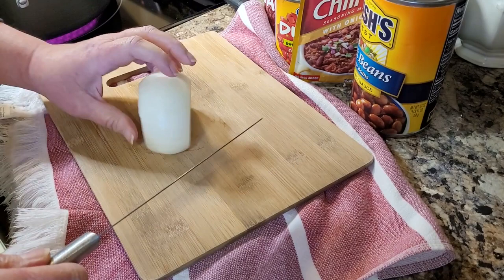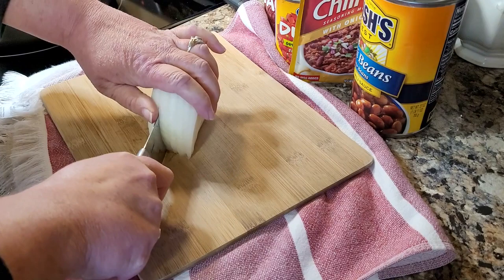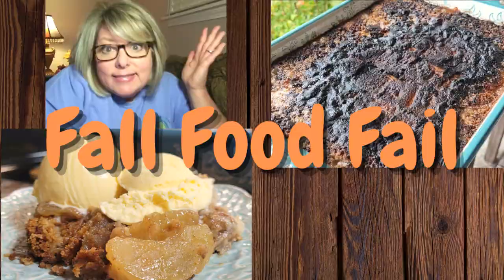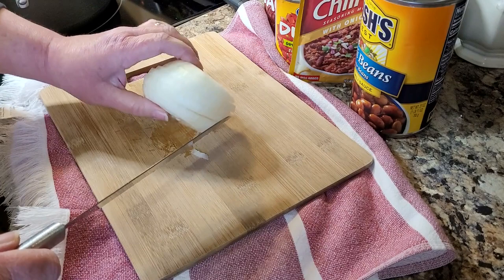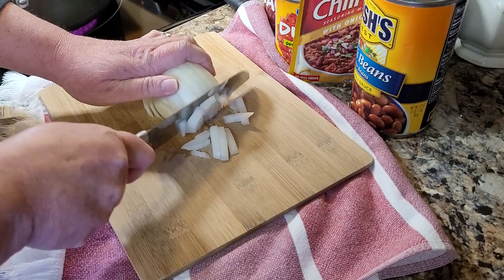Tonight we've got some chili going down. I hadn't really planned on chili, but that's just one of those things I always keep the fixings for. But do you remember when this happened? Remember that? My oven was doing that weird runaway temperature deal.